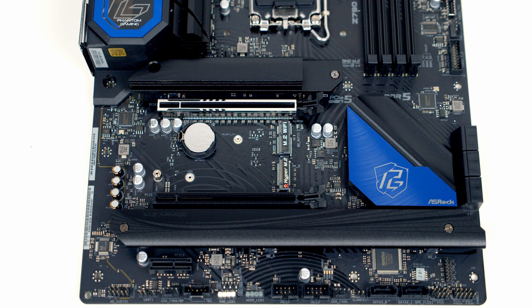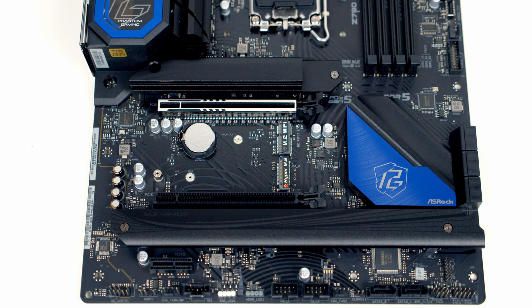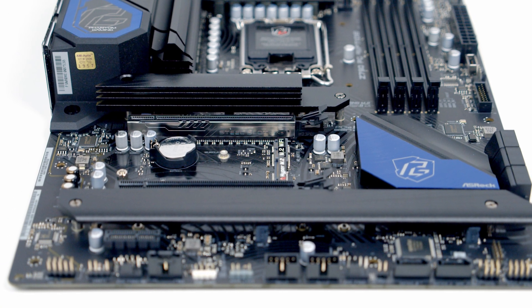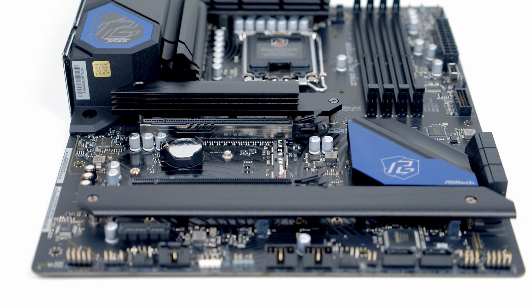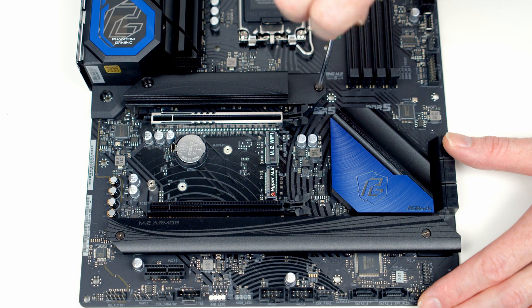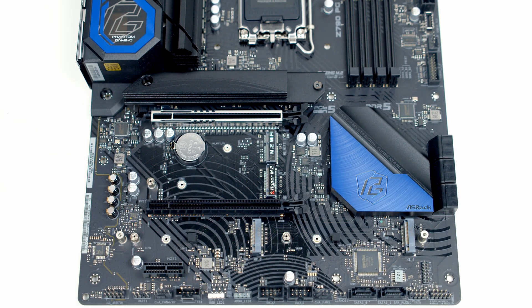At the bottom of the motherboard we've got a PCIe 3.0 x1 slot with the PCIe lanes coming from the chipset. The motherboard features 5 M.2 SSD slots, and you'll notice we've got a really beefy heatsink over the top slot, marking it out as the Gen 5 slot.